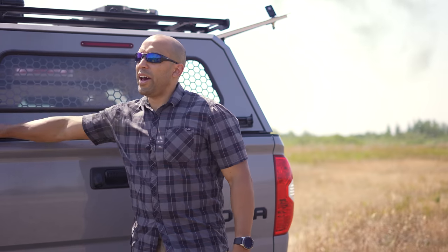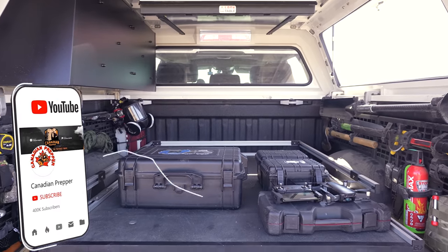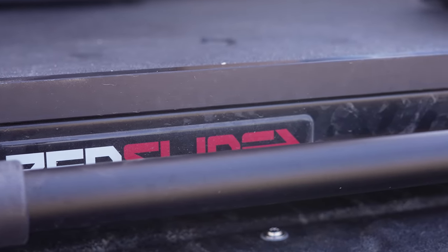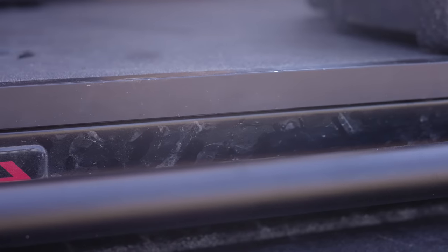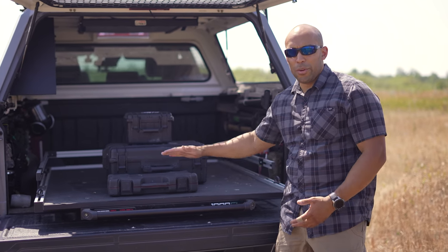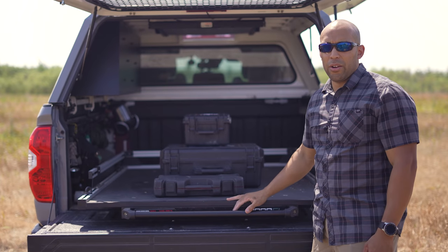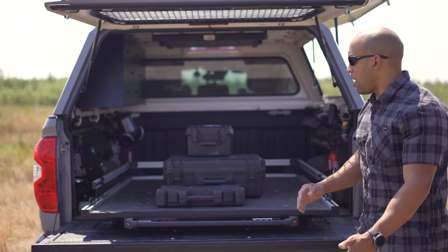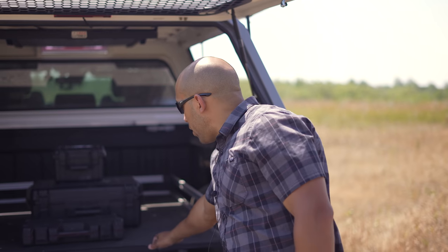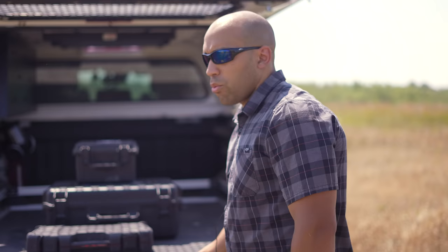Going into the back, there's a lot going on. We have a bed slide — this is the 1,000 pound version. You can get these going all the way up to 2,000 pounds, but 2,000 pounds is overkill since this truck is only rated to carry 1,700 pounds. I like that this one is low profile; it takes maybe four or five inches, so you lose a bit of volume. But because I have a tall canopy, I make up for it, and it pays itself off because every day I'm pulling stuff out. There are three locking points: locked in, mid-pull, and fully extended.